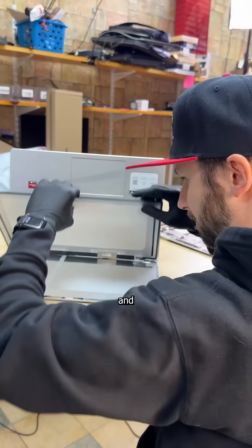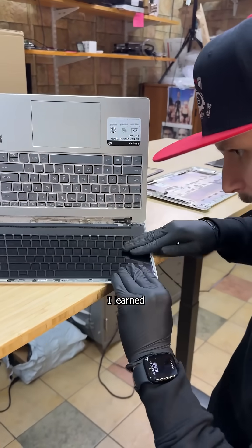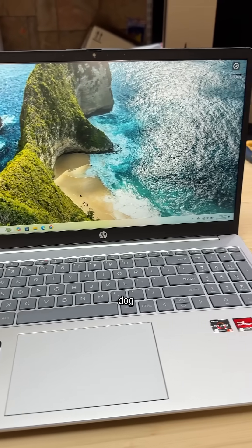And with a new panel safely acquired and some adhesive applied, I massage the screen using the same technique I learned from your mother. The most satisfying step, however, is peeling off the film so these pixels can raw dog those eyeballs.